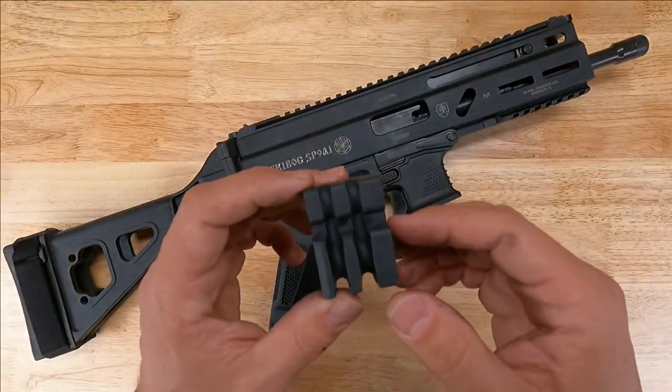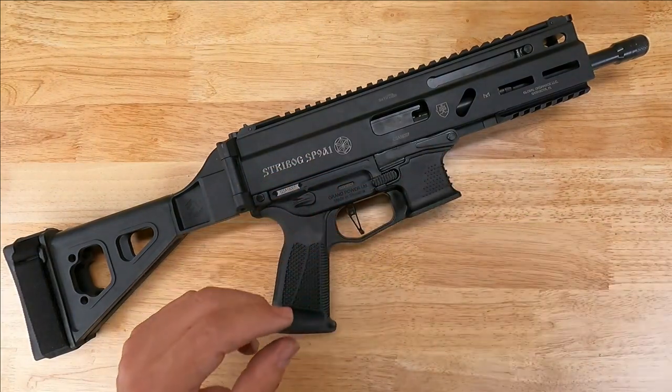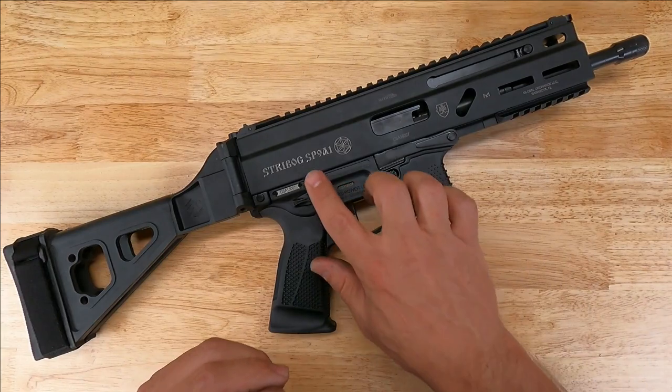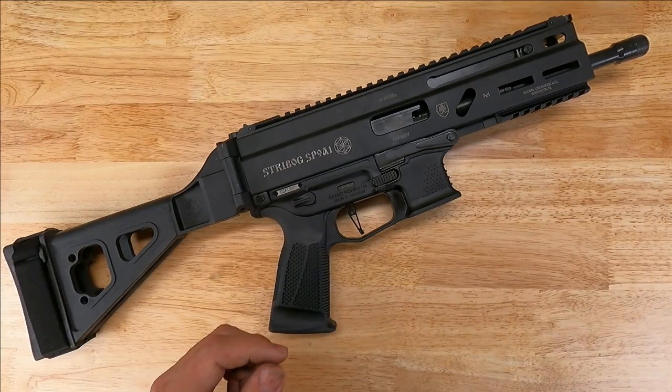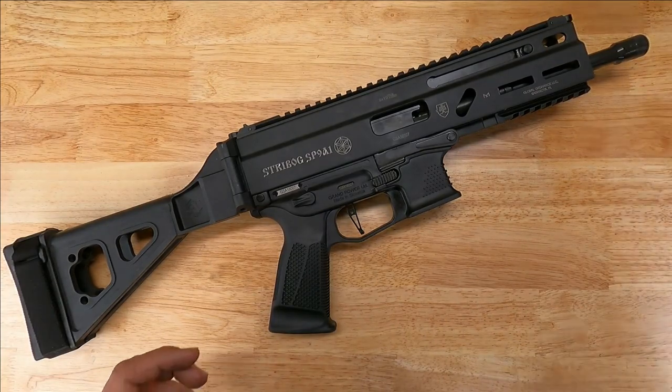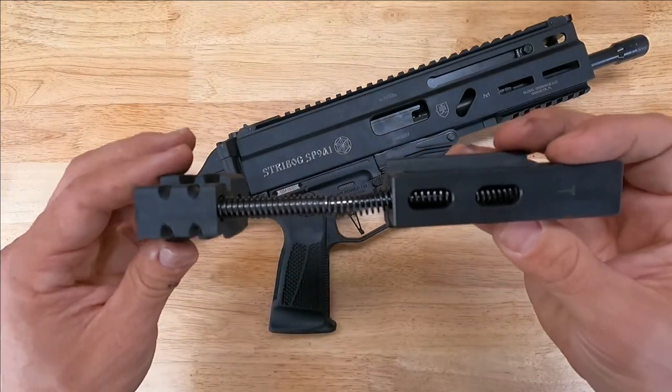The HB Industries short stroke buffer is compatible with all Gen 2 Strybog models — whether it's an SP9A1 or an SP9A3, the HB Industries buffer is going to be compatible. The Gen 2 guns are easily identified by the single recoil spring and rod.